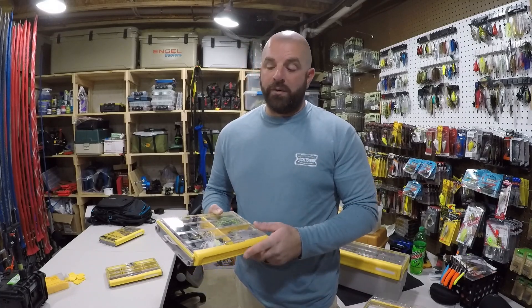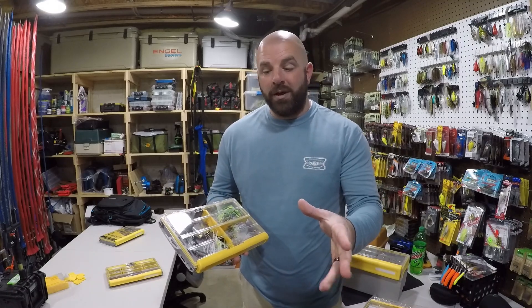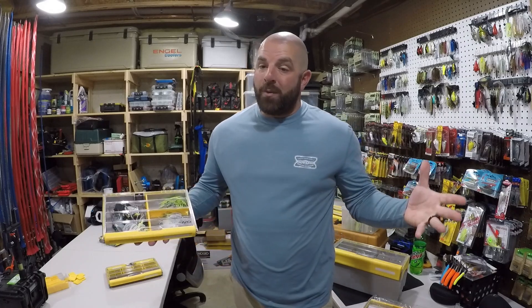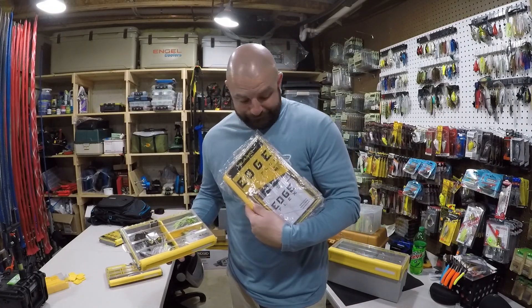In today's video, we're going to build the ultimate tackle box for the Pondhopper to store his buzzbaits and spinnerbaits. And you may want to stick around to the end of the video — you just never know when a giveaway may pop up.